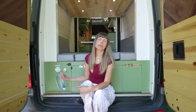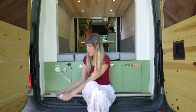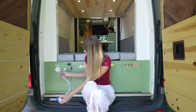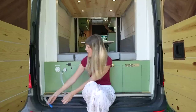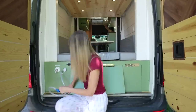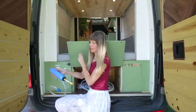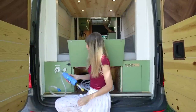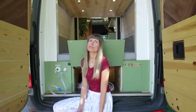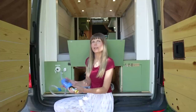In the back of the van this is where we fill up the fresh water tank. Here we've got an overflow pipe, and the water gauge right here so you can see how full the 20 gallon fresh water tank is. We have a hose in this storage cubby and an RV water filter. You hook this up to any public water source — most truck stops and RV parks will have public water spigots where you can go to fill up.